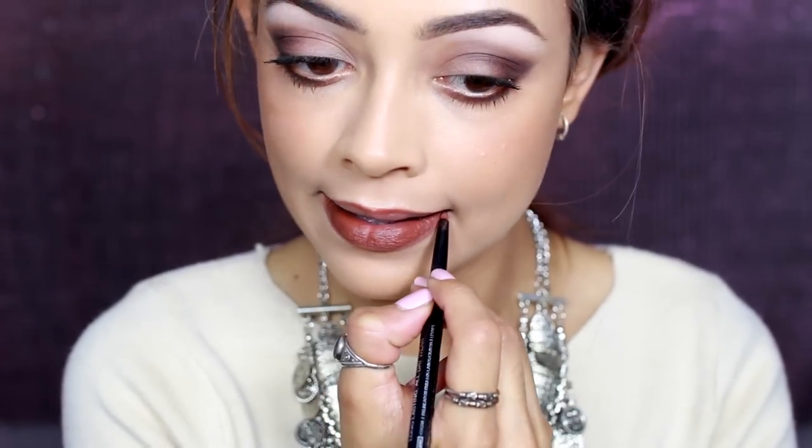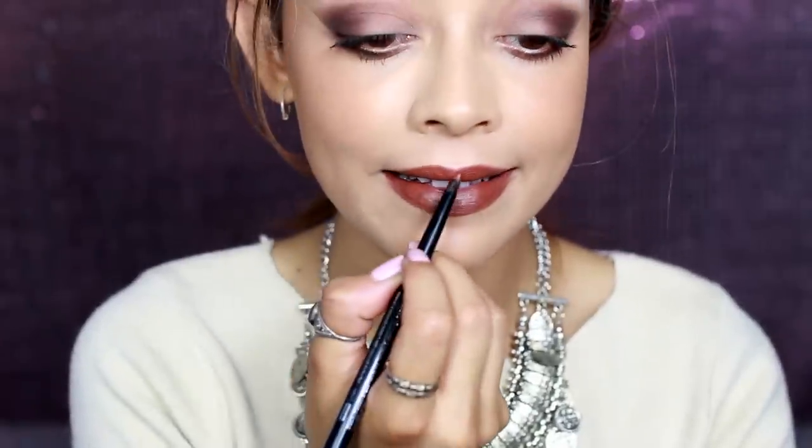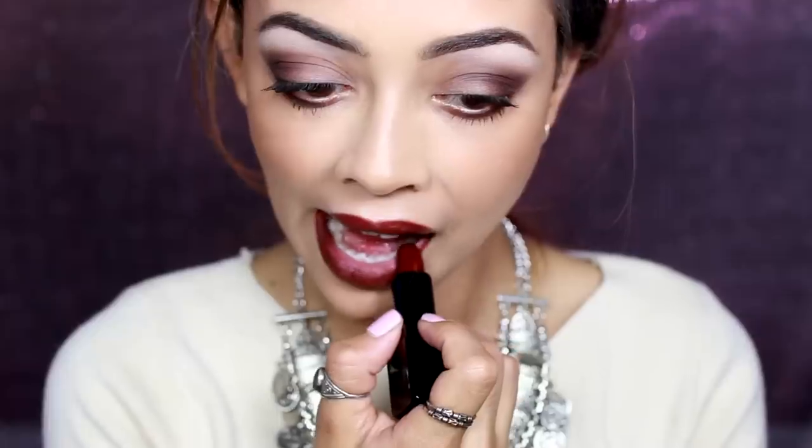I'm filling in my lips using the LA Girl liner in the shade Coco, which is just a brown shade, popping that all over the lip. Then I'm going on top of that with the Illamasqua lipstick in the shade Growl — a matte brown shade, nice for autumn and perfect for that 90s trend.